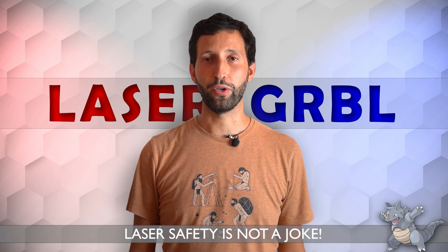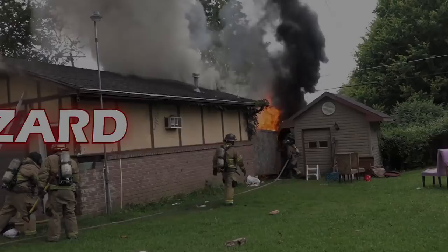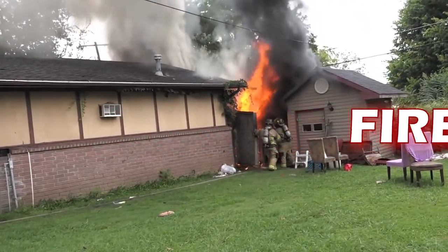Hello, I am the inventor of Laser GRBL. In this video, we talk about the risks of laser engravers and how to prevent them. This machinery should never be left unattended.